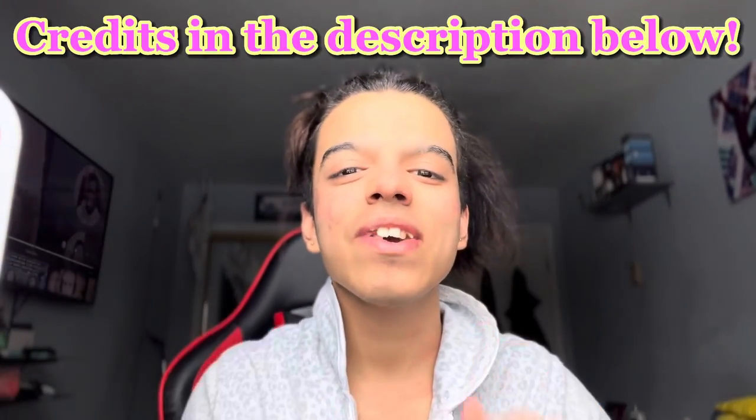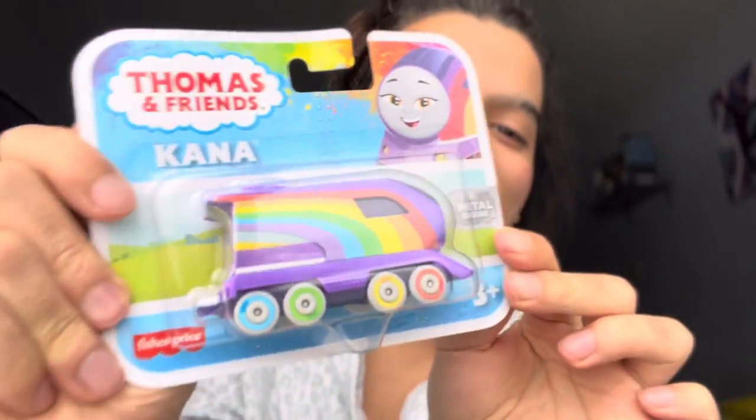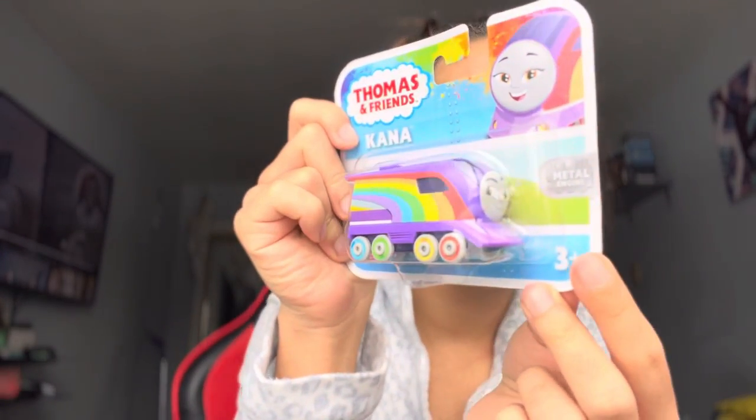I got Kana, and this was actually gifted to me by my Titi Fiorella in New York and also my cousin Chloe, which was so wonderful. Very excited to have this. I couldn't find these anywhere — like absolutely anywhere, not even on Amazon. So it's very exciting that this is the first ever one.